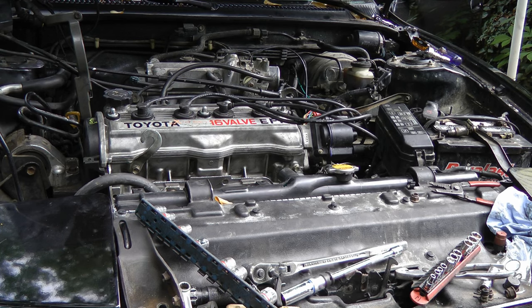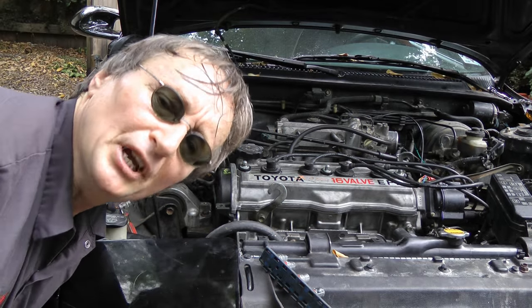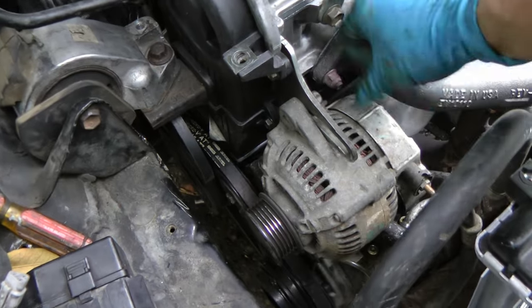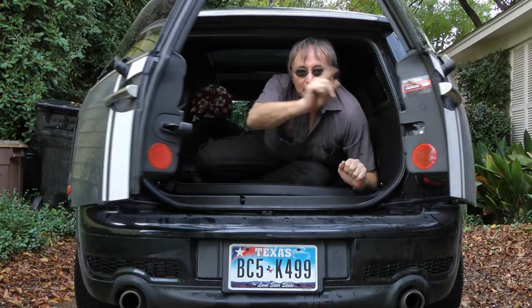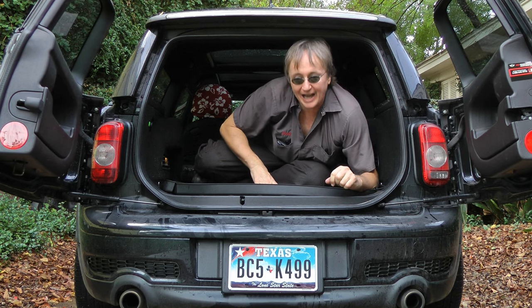Well, here goes nothing. The engine starts right up! And now we can hook up the alternator and everything else and get back on the road. It was a big job, but hey, it's worth it — knowing that you did it yourself and you did it right. And remember, if you've got any car questions, just visit ScottieKilmer.com.